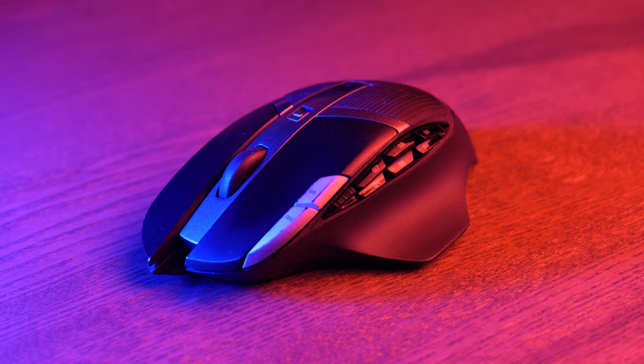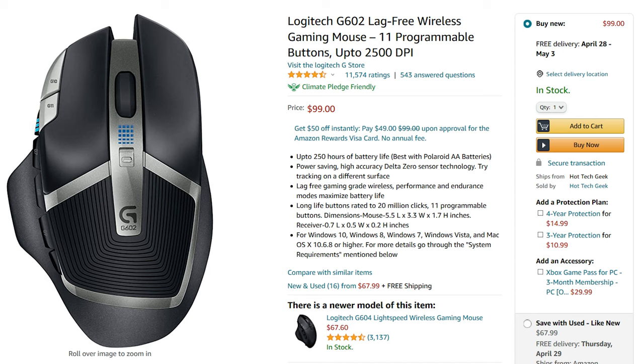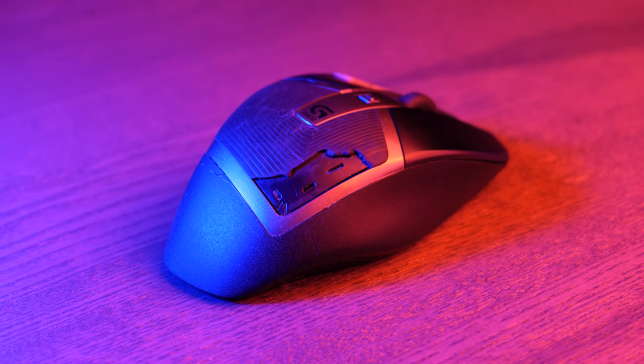This is the Logitech G602. I bought it nearly seven years ago, shortly after it was released in 2013, and it's still on sale today in 2021, which in itself says a lot about this particular mouse. Mine is still going strong — well, mostly — and to be honest it's looking a little rough, but that's not the point.